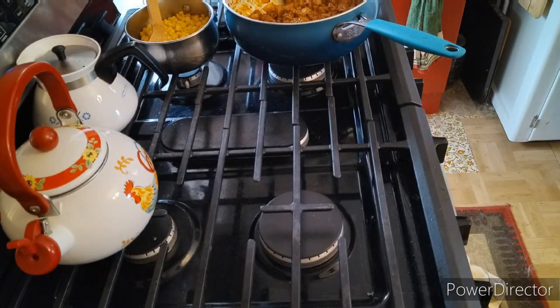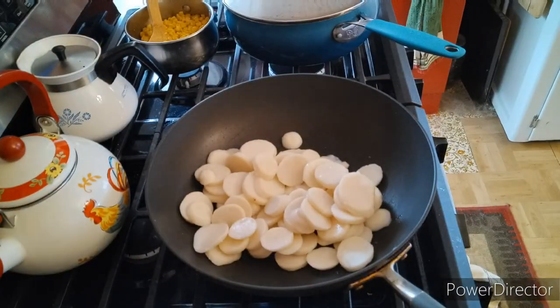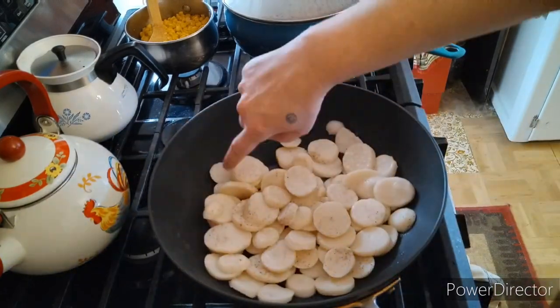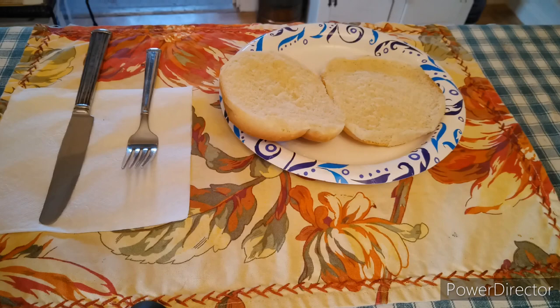Set it aside and drain a can of potatoes — two cans of potatoes actually. Put them in the pan, put it on the stove, put some salt and pepper on it, and then fry them up.